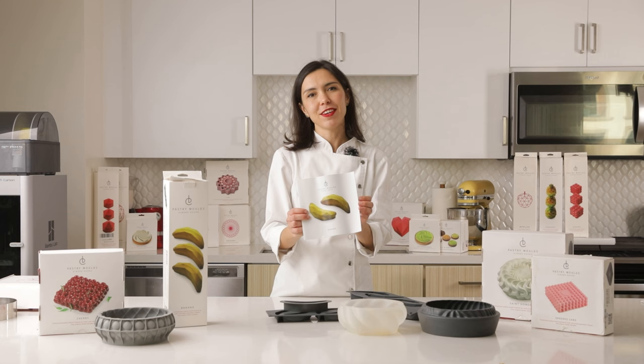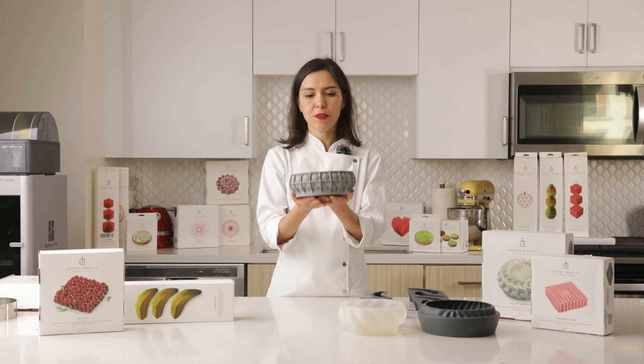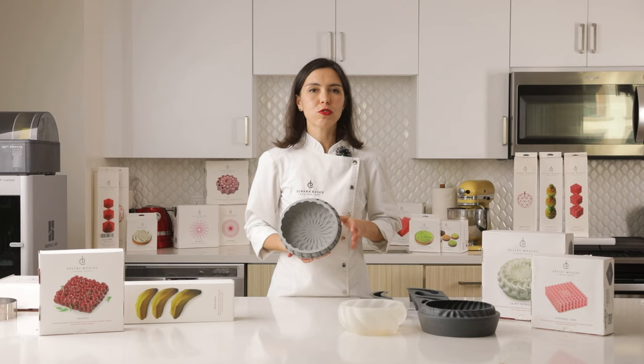It's very important not to use sharp knives with our silicone molds because you can easily cut them. It's better to keep them flat — you can use our boxes for that — and you can work with our molds for many years. Today we have dozens of different designs.